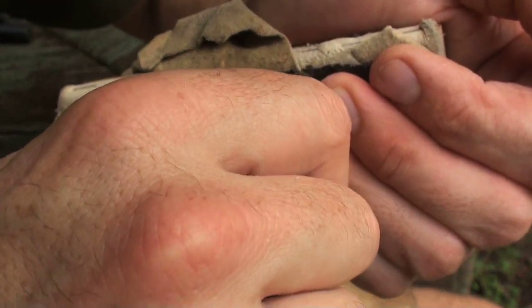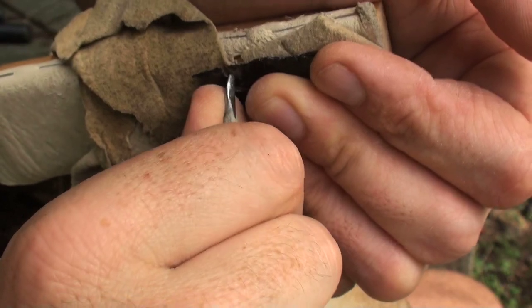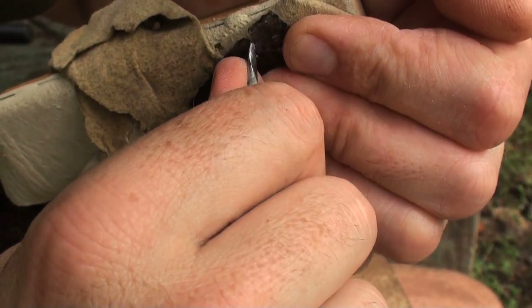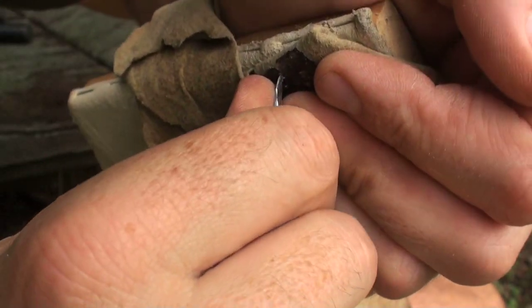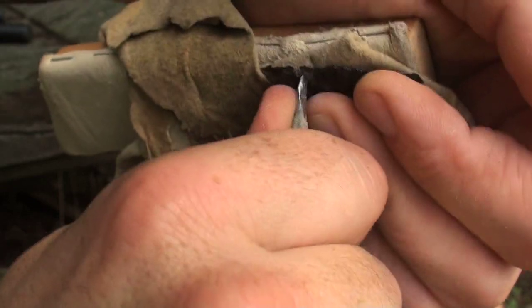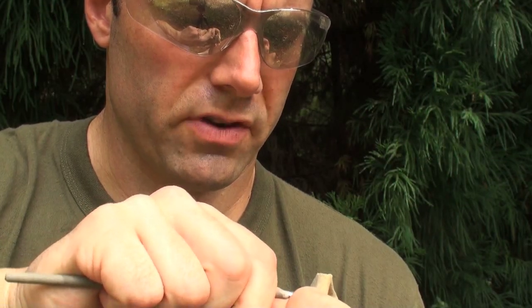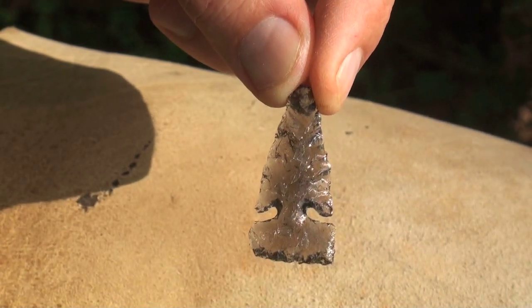Now I need to start turning that notch up, changing the direction of it. Carefully back-flaking like this — now instead of going in with my angle, I'm going to start going up. This is really tricky in here. I'm going to turn these notches up just a bit more. There's the Wintu point notch — it looks a bit clunky still, but now we'll bring in those edges and refine the shape.